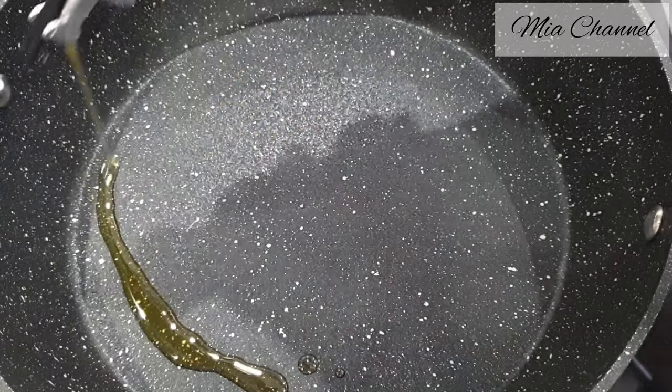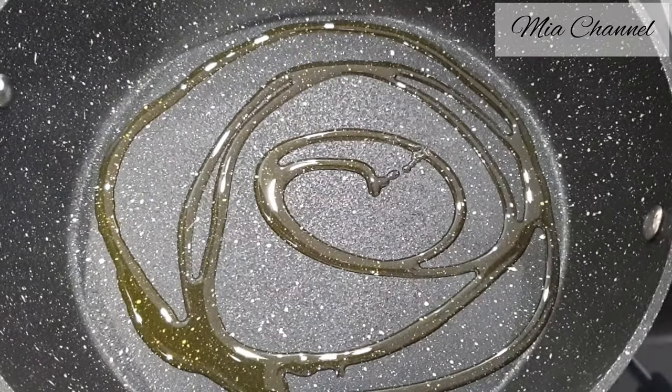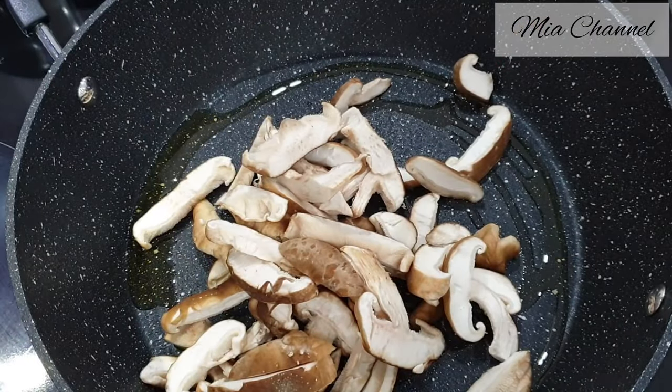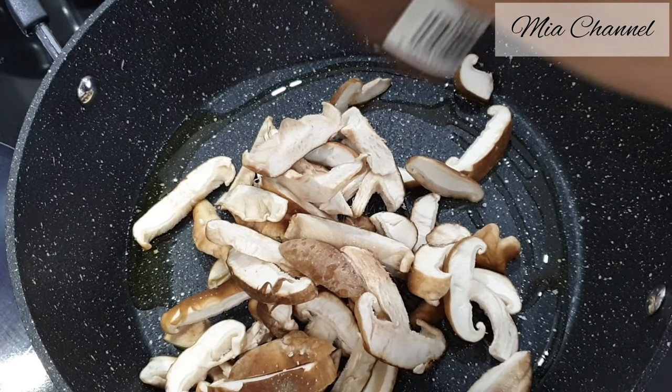Start by adding two tablespoons of olive oil in your cooking pan. Then add 250 grams of sliced mushrooms and a bit of salt and a bit of black pepper powder.